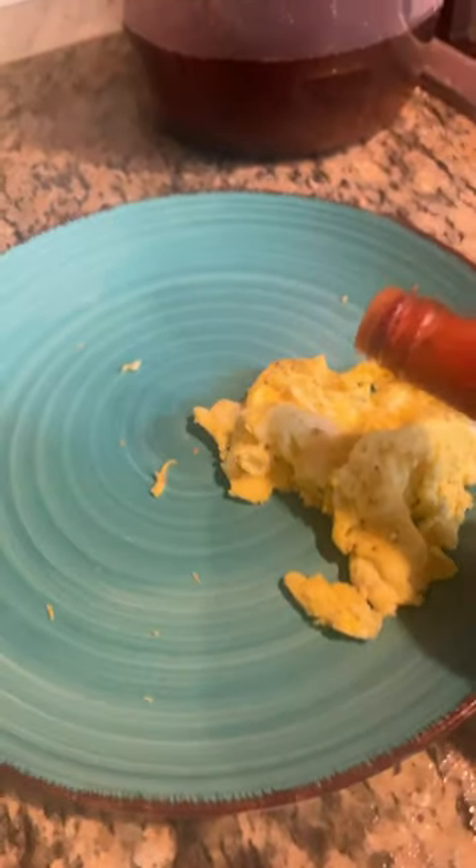Flip! Eggs — tell me in the comments, what would you like to put on your eggs?